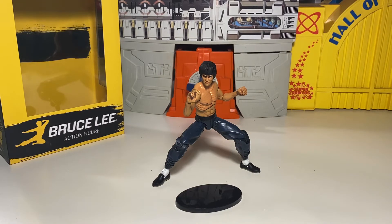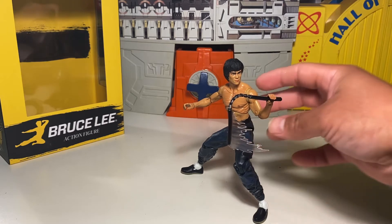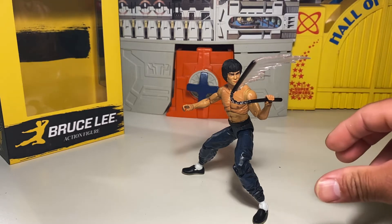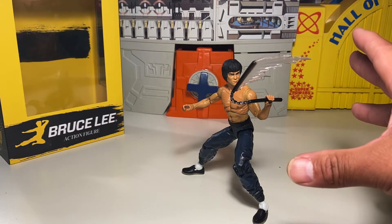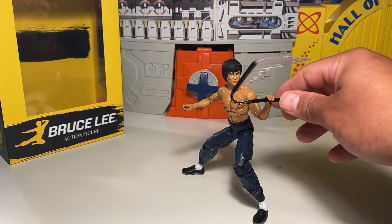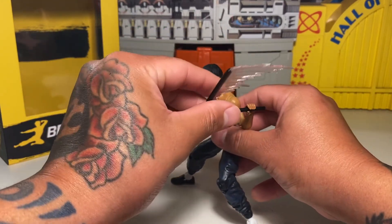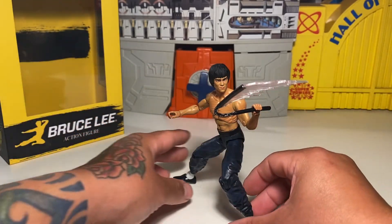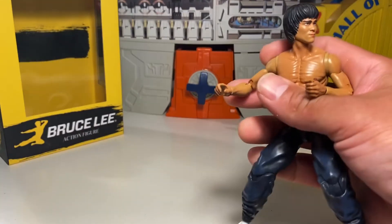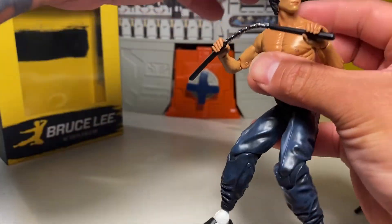Here he is with the swooshy effect nunchuck. You could try to heat up and cool off his hands to get it in — there you go, he can do that too. It kind of stays; I wouldn't think it would stay in that pose forever, but it does work. You can just move it along the hand, and it can tighten or loosen — just the physics of it, counterbalancing and all that. Give him both nunchucks — he can hold both of those, and they do bend, so that's cool.